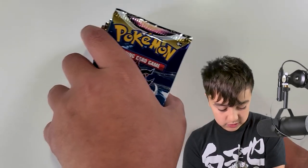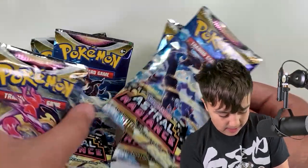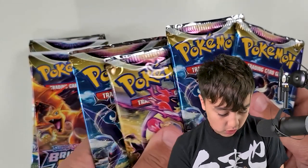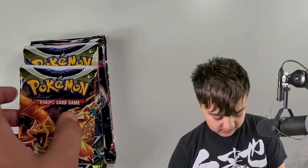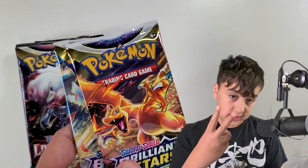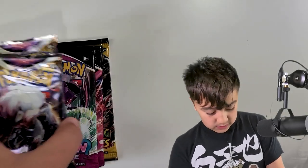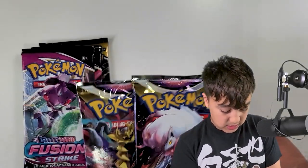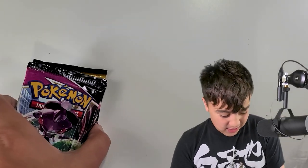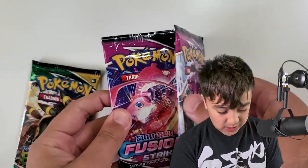Now it's time for what my channel is basically all about — pack openings. We've got four packs of Astral Radiance — that's very cool, I like that set, and that's what my first video was on. Two Brilliant Stars — love this set too, Charizard altar. Next a big hitter for me: Lost Origin, altar Giratina. And then Fusion Strike — I almost said Silver Tempest for some reason.